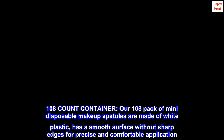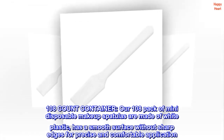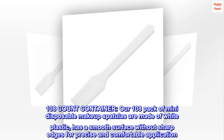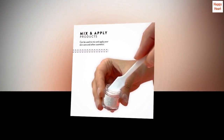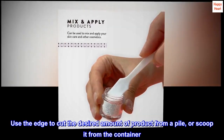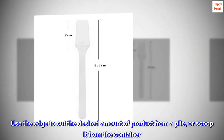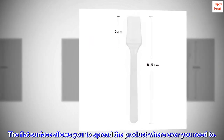108-count container. Our 108-pack of mini-disposable makeup spatulas are made of white plastic, with a smooth surface without sharp edges for precise and comfortable application. Use the edge to cut the desired amount of product from a pile or scoop it from the container. The flat surface allows you to spread the product wherever you need to.